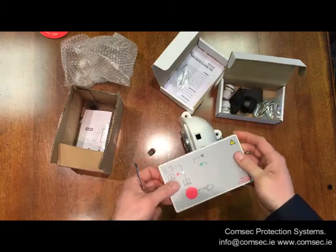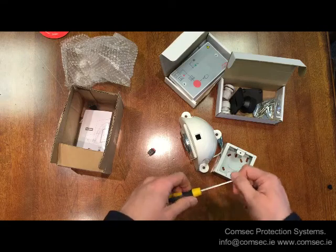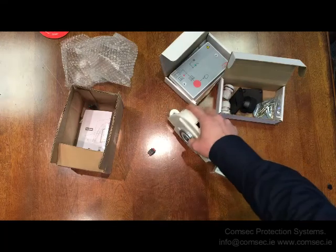If you have any questions on any of these, give us a call in the office or email us at info@comsec.ie — we'd be happy to help. That's an overview of our door holders, thanks very much.